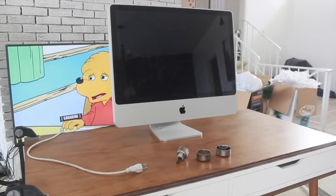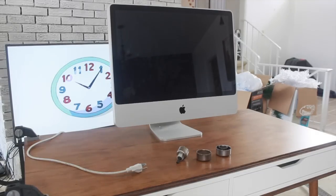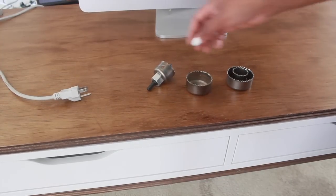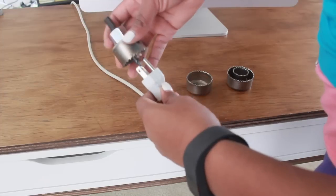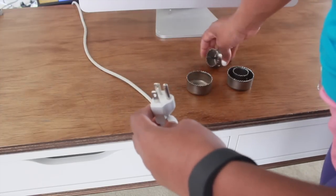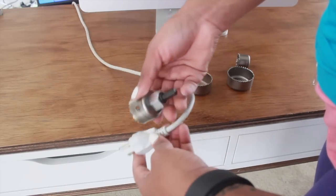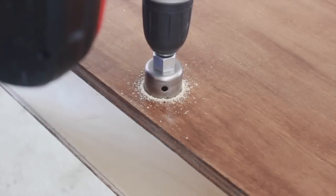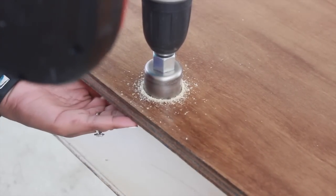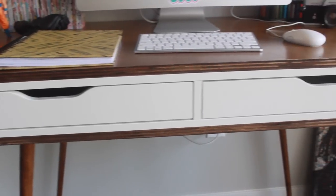This part is optional, but I wanted easy access to put my cords into the wall. I'm going to use a circular drill bit and figure out which size I want to use to drill a hole in the back of the desk so you can feed any cords or cables through to the wall. My drill battery was dying, so just know it got done with another drill. And your desk ends up looking like this — a very mid-century modern fabulous desk.